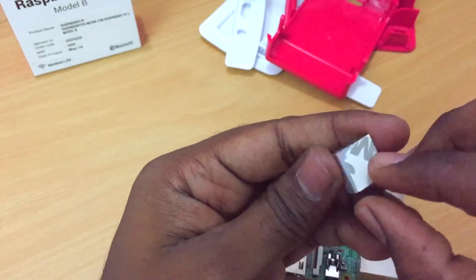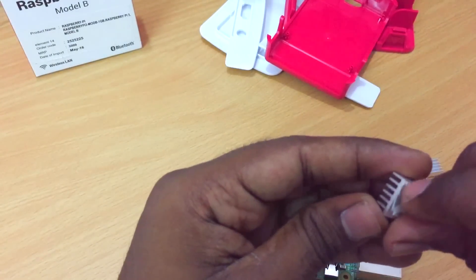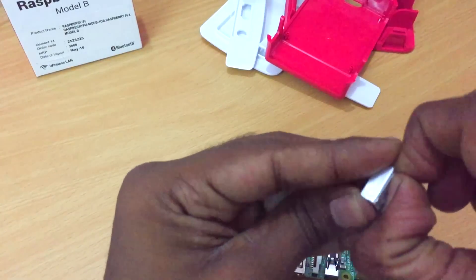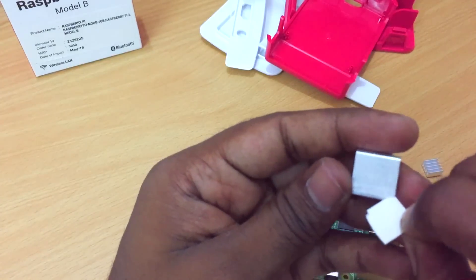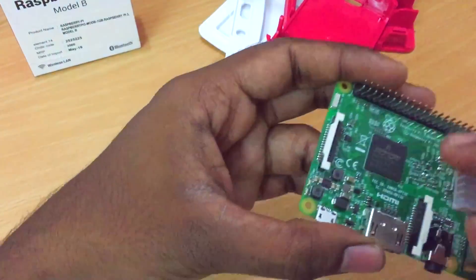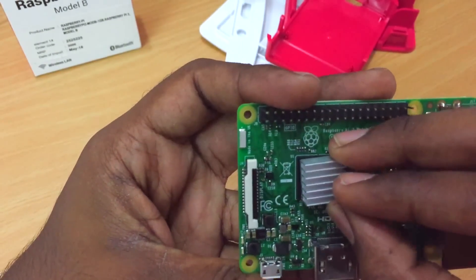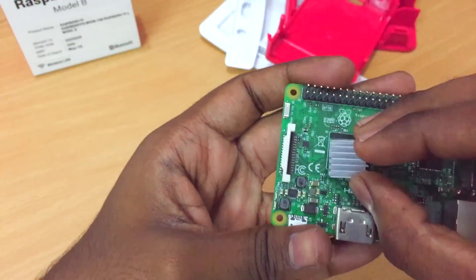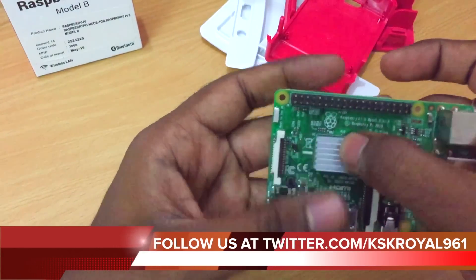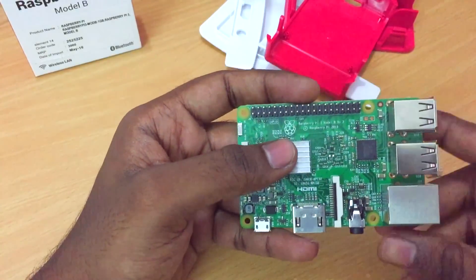Let me go ahead and take this sticker off — there we go. When you first take it off, you'll see there's actually some adhesive there. I'm going to put it onto the board right away. Make sure you're putting it in the exact position on the processor. There we go — we've now put the heat sink onto the main processor. It's made of aluminum, which is going to dissipate the heat coming from the processor and keep it cool.